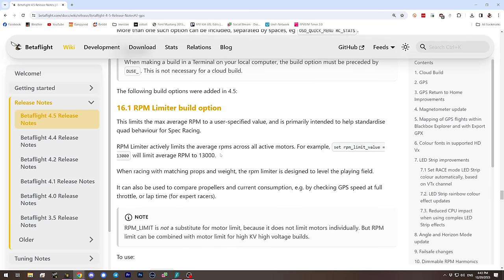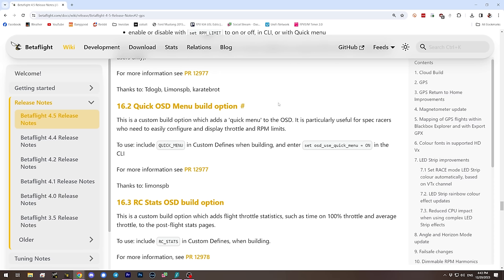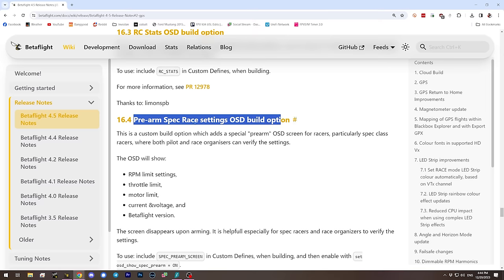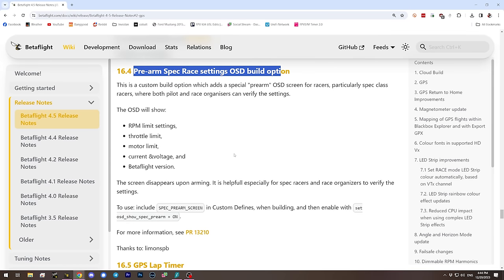The custom build options available include: an RPM limiter, used for spec racing to limit motor output and compensate for varying KV so motors have a constant max RPM; a quick OSD menu that lets you configure things like the rate limiter and throttle limit from the OSD; an RC stats screen that adds custom stats like time spent at 100% throttle and average throttle value; and a pre-arm page showing settings relevant to spec racing so race organizers can verify everyone is set correctly.